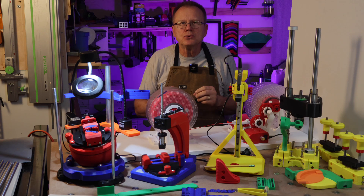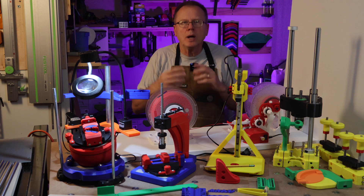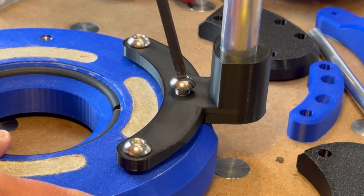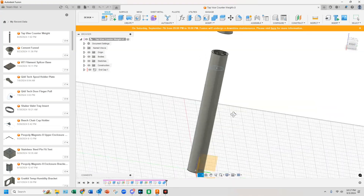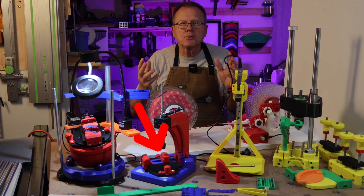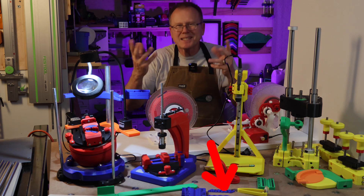Some of the 3D printed tools are very simple and took me only 30 minutes to print, while others took many hours of 3D printing many parts, and then even more hours assembling the tools. In some cases, I added my own modifications to make the 3D printed tools even better, so you don't want to miss my tips. I think you're going to want to 3D print every one of these tools for your workshop, so let's get started.